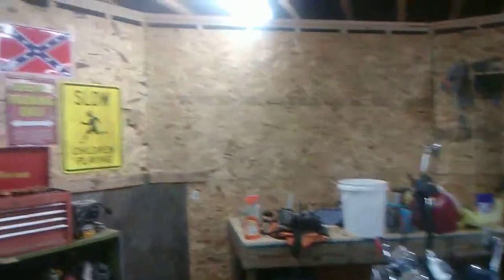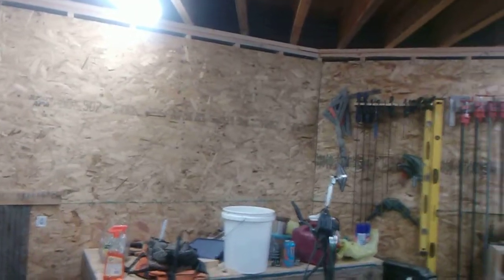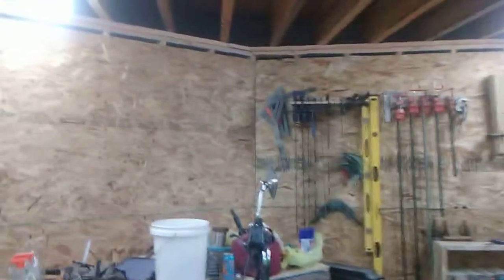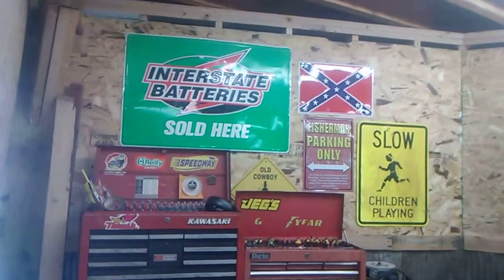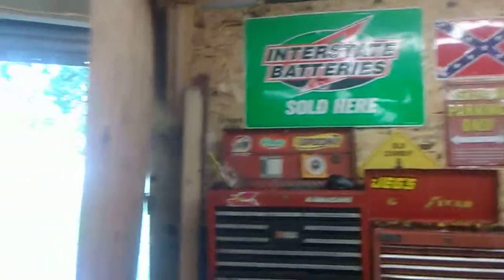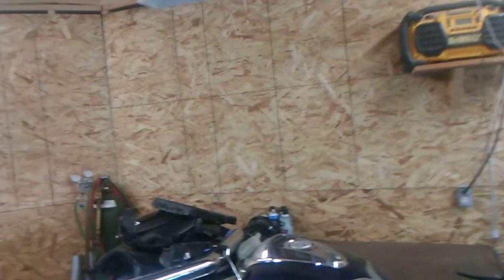Anyway, that is my shop tour. I want to thank you for inquiring — it gave me the inspiration to do this video. We'll do the top floor another day once we get it finished; we just need to put up walls and all that this winter. If you all have any questions, just leave them down in the comments. And just remember — I like the Second Amendment, so don't try and come take my stuff. Thanks for stopping by.